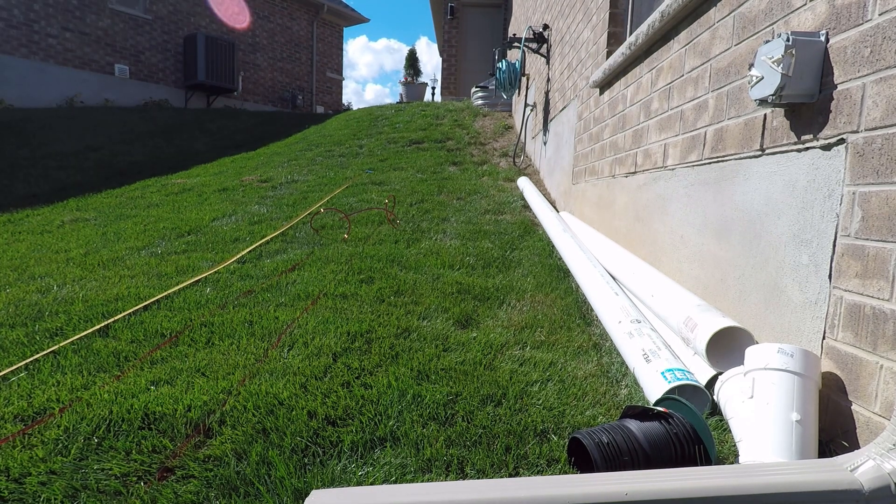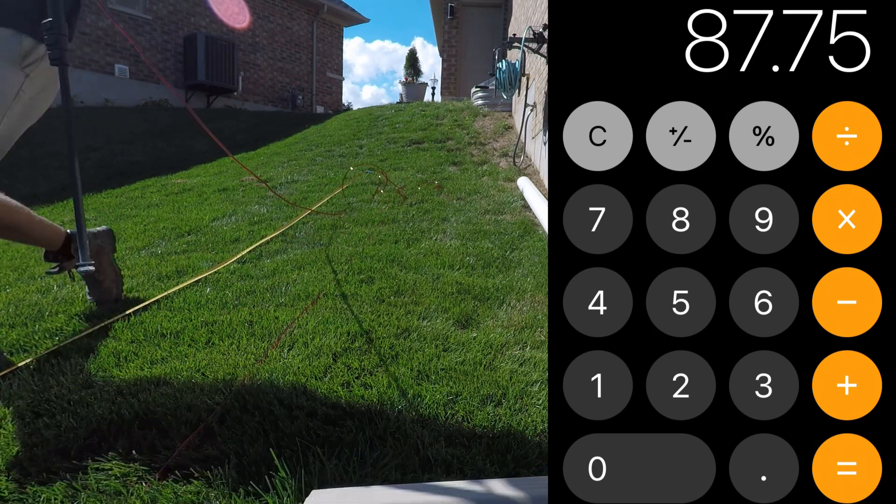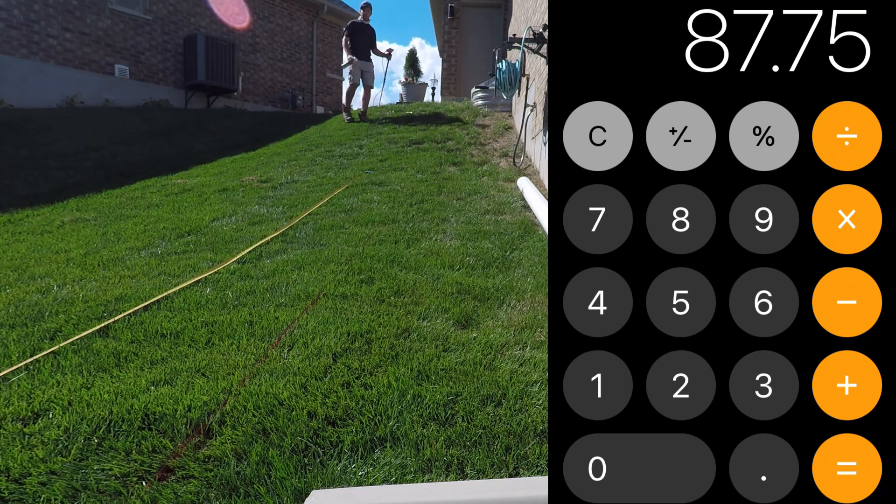Then we're going to take our high precision altimeter and measure all the way up to the top where the final step tread will land. In this case we have a measurement of 87.75 inches — or 87 and 3 quarters of an inch. With this we're going to divide by the number of steps to get a decent step height. I like to be in and around that 7 inch range, but local codes and guidelines may dictate what you should be at for your step heights. I like 7 inches because it is not too high and not too low — a good amount especially for the clientele we typically service, with step treads of at least 16 inches.